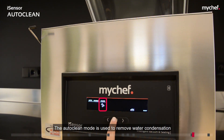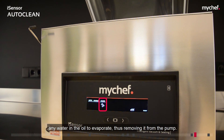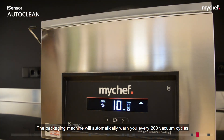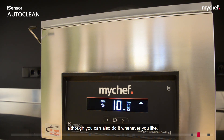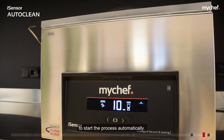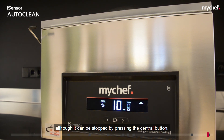The auto clean mode is used to remove water condensation from the vacuum pump oil. This self-cleaning process uses high temperatures to cause any water in the oil to evaporate, removing it from the pump. The packaging machine will automatically warn you every 200 vacuum cycles that a self-cleaning process is required, with the warning given when the machine is connected to power or switched on from standby. You can access auto clean mode by moving above the clean icon and pressing the central button, or by lowering the cover when the warning appears. The maximum duration of auto clean mode is 10 minutes, although it can be stopped by pressing the central button.